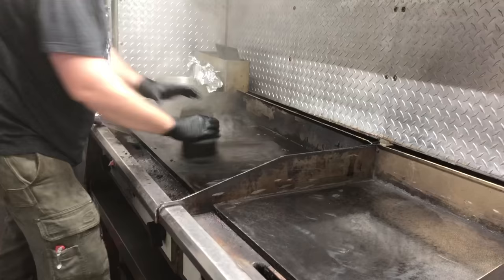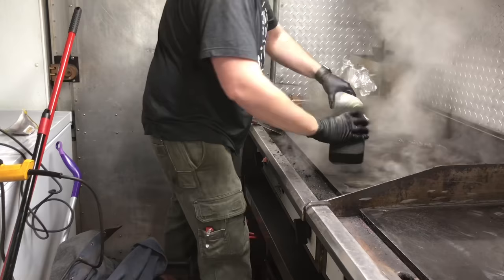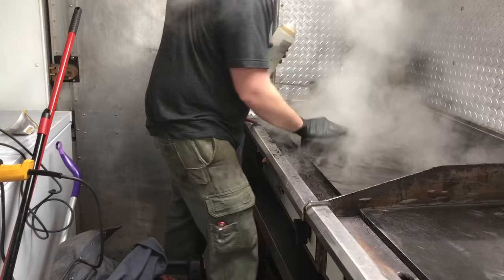You'll definitely want to consult your owner's manual to make sure that using a grill brick on your flat top will not void the warranty. You also want to make sure that you use warm or hot water in a squeeze bottle when spraying down the flat top, because using cold water could actually result in warping the entire flat top.